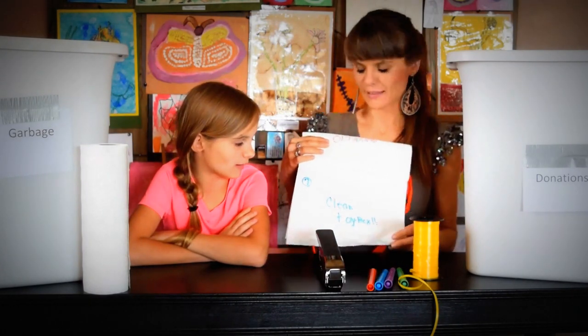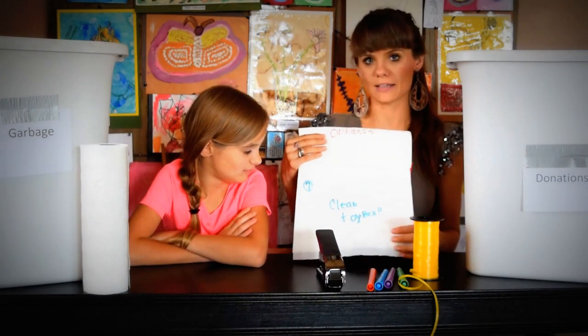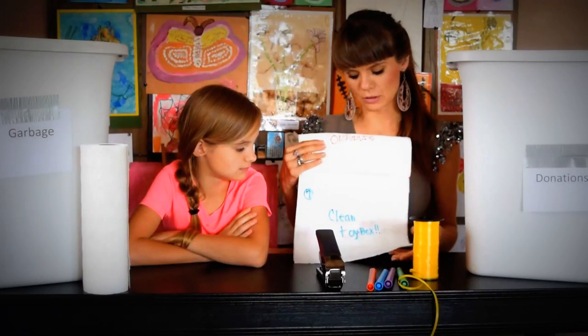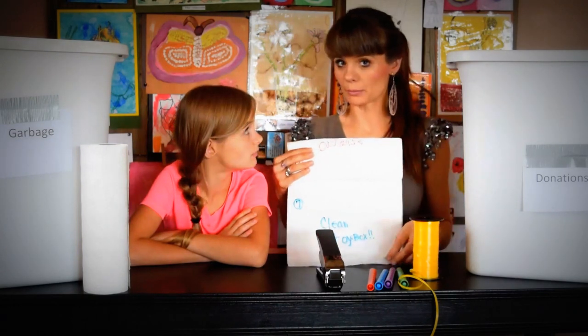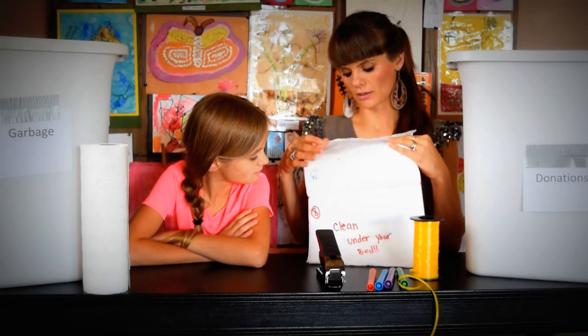Clean toy box. If you have little ones like us — the girls share their rooms — the toy box is a great time. If toys are broken, you get rid of them. If toys are not being played with, you can also get rid of them and share them with others.